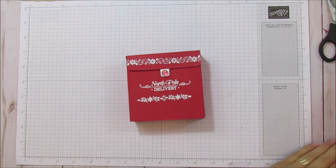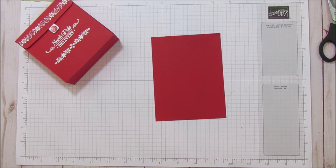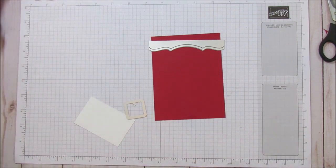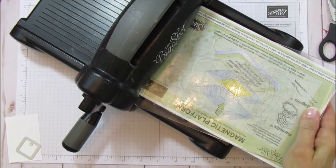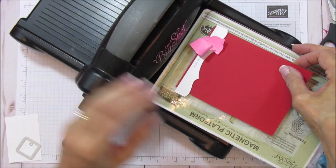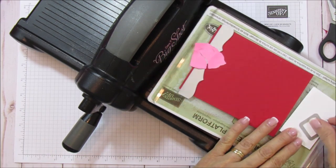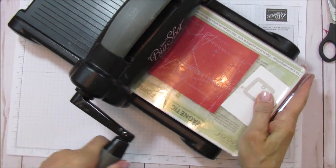For the back we are going to use our 5 and a half by 4 piece, and at the same time I'll cut the whisper white piece for our little tag. I'll line up the die on the Big Shot using a sticky note to keep it in place — just line it up to the top and cut the tag at the same time. You can use whatever tag die you have, but I love these little stitch tags.